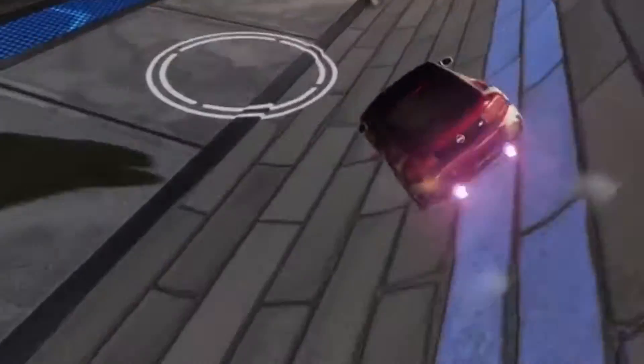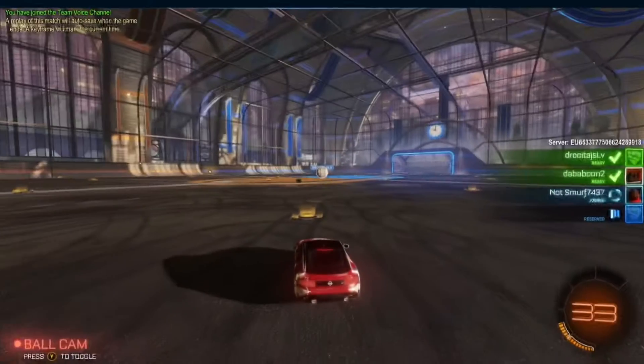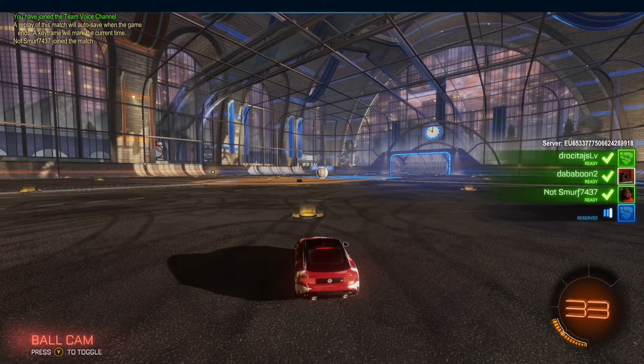When you boost, a Mini Z lights up in the back, which is a small detail but really cool. This car has a lot of small details that a lot of people miss.